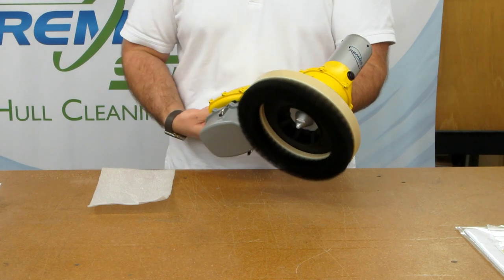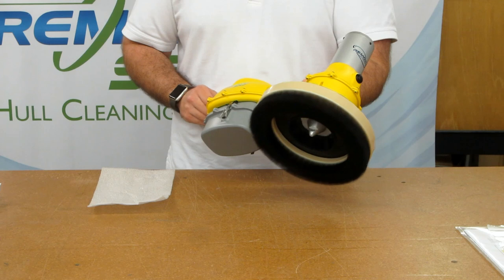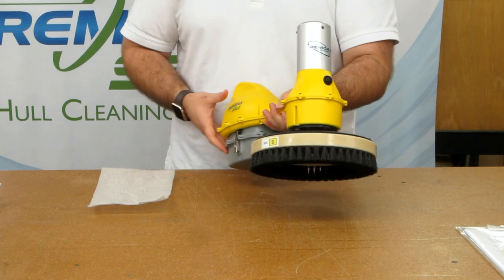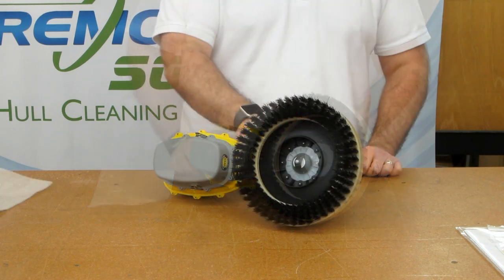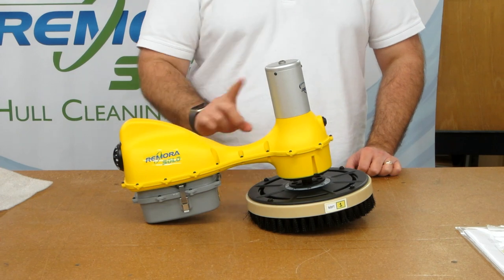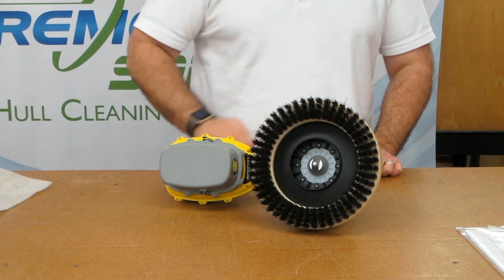Let's go clean something. If you happen to get some anti-seize on you or the unit, mineral spirits will clean it right up. Here's an important tip: don't set your Remora down on the brush — it will damage both the brush and the flex plate, causing the brush to wobble. Set the unit on its side.